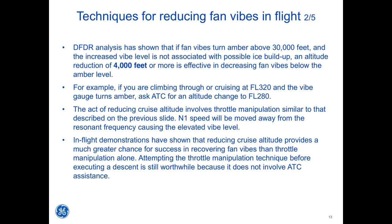DFDR analysis has shown that if fan vibes turn amber above 30,000 feet and the increased VIBE level is not associated with possible ice buildup, an altitude reduction of 4,000 feet or more is effective in decreasing fan vibes below the amber level. For example, if you are climbing through or cruising at flight level 320 and the VIBE gauge turns amber, ask ATC for an altitude change to flight level 280. The act of reducing cruise altitude involves throttle manipulation that moves N1 speed away from the resonant frequency causing the elevated VIBE level. In-flight demonstrations have shown that reducing cruise altitude provides a much greater chance of success in recovering fan vibes than throttle manipulation alone.